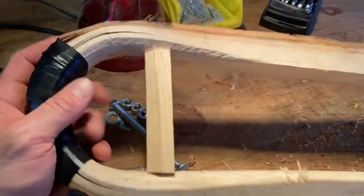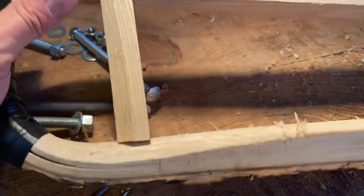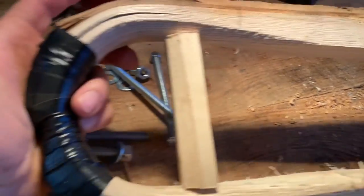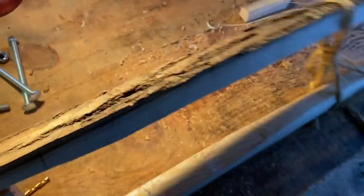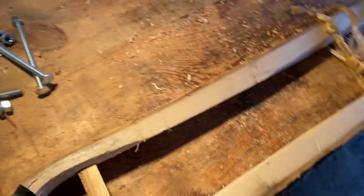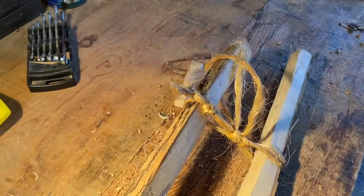Take a look at our end result. Again, this one ain't pretty, but you get the idea on how it works — and that was not difficult to do. If you have access to good straight-grain hickory, ash, or white oak, you can make one fairly quickly, very inexpensively, and without a whole lot of trouble.